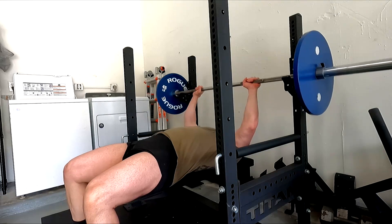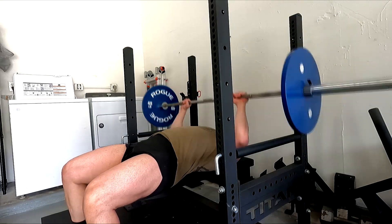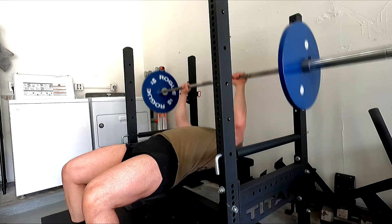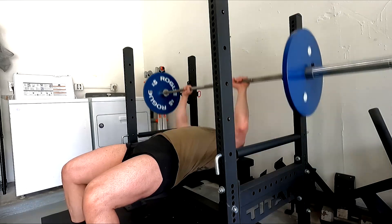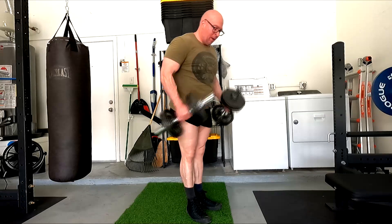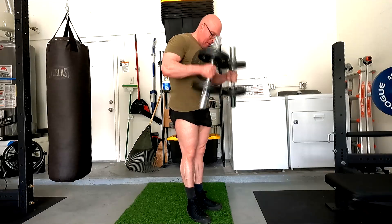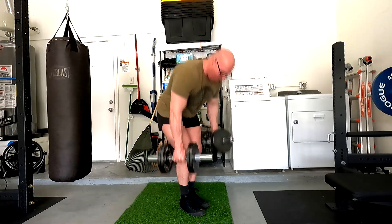I also decided to superset these with hammer curls. Because I'm limiting my back stuff — only doing the barbell rows now — and if I'm not doing upright rows, I really need to make sure the biceps and the grip get worked. I think that's going to be really important for my deadlift. Plus, you guys know I love hammer curls. The bench carryover is there — they help out of the bottom of the bench press. And the forearm and grip training from these is a big deal on the deadlift, because sometimes I have been limited by grip in the past.